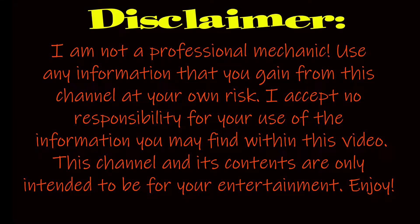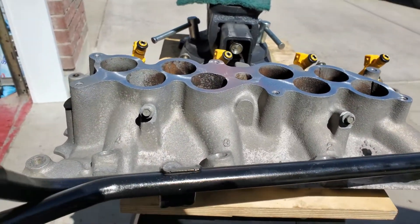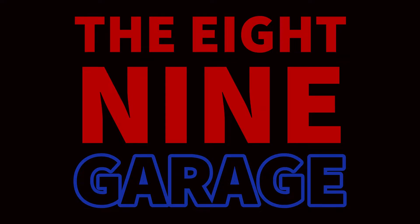Hey there, welcome to what I am going to start calling the 89 Garage Shorts. This is just gonna be a short little video — I've thought about doing this for a while — where I just do like some stuff, some things, just little snippets. Anyway, the purpose of this video is...